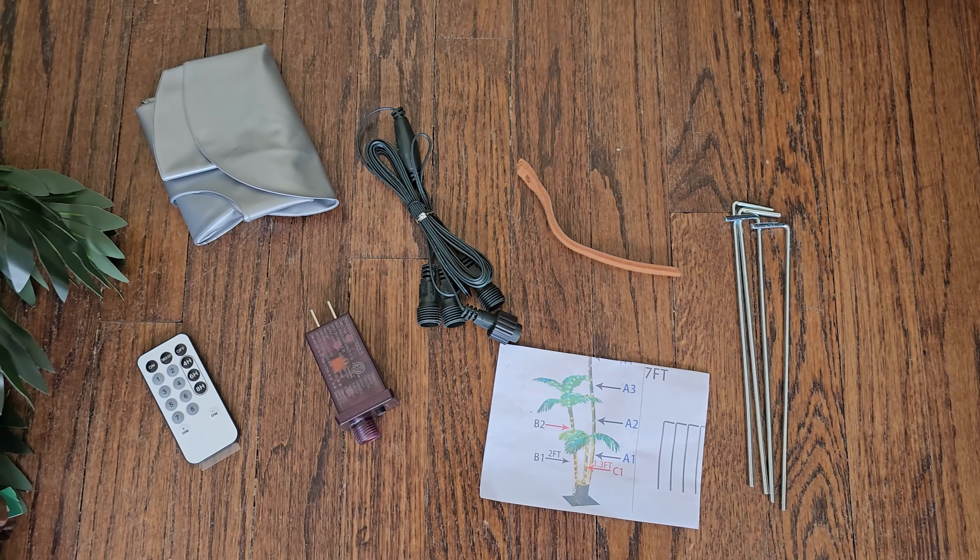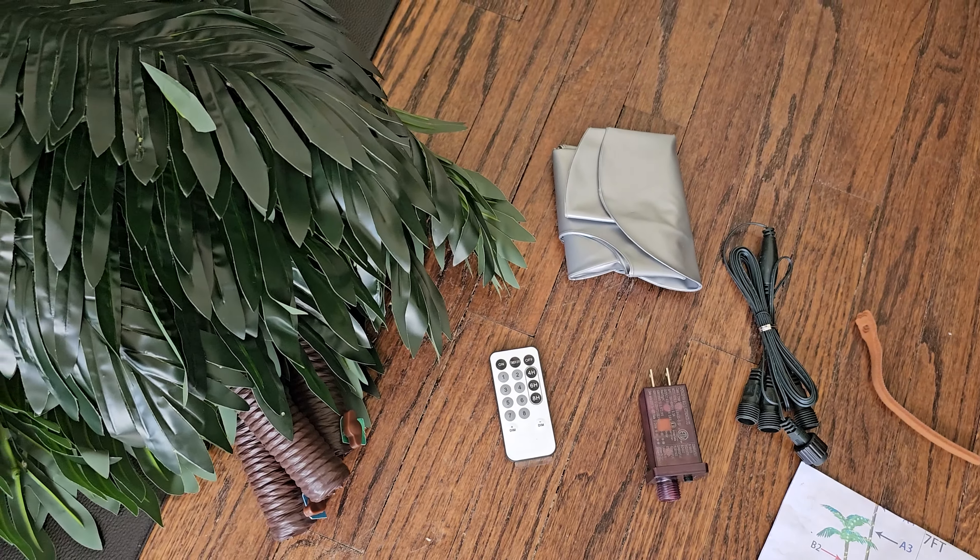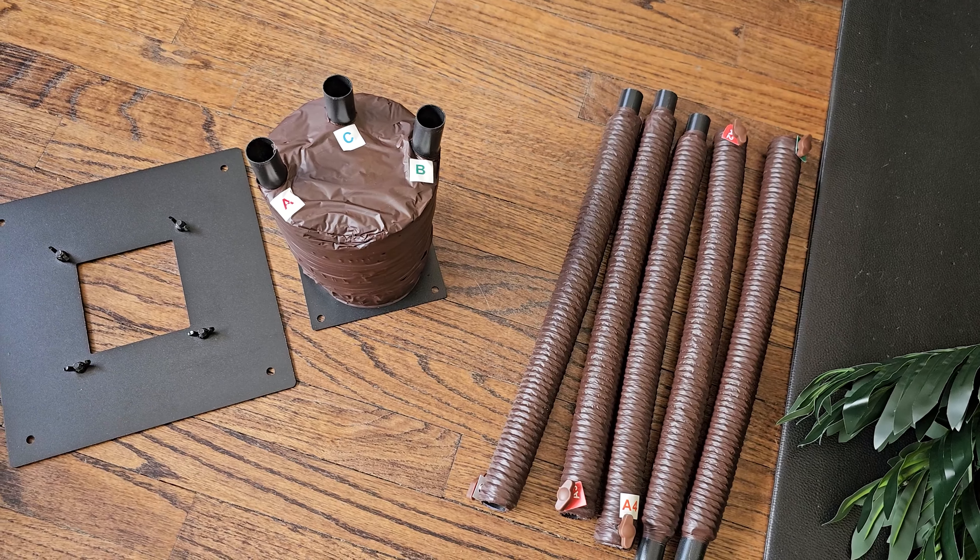This is perfect if you are throwing a party, or if you have a tiki decor set up in your household. Once you order it, it's going to come in a bunch of little pieces. It is super easy to assemble — it takes no more than 10 minutes. You just simply follow the instructions and everything comes together really quickly.